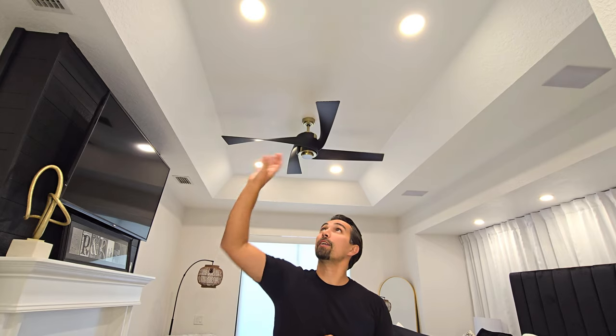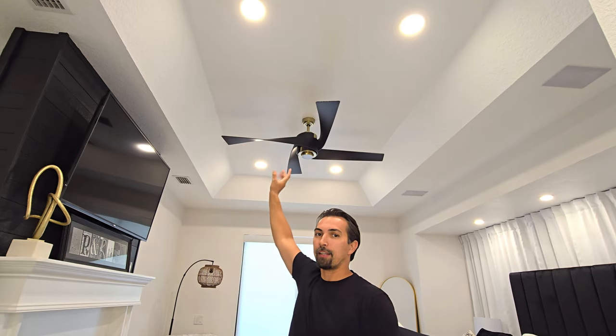They were really easy to install — anybody could do it. All you had to do was take a hole saw and cut a 6-inch hole evenly throughout your ceiling to install the recessed lights. They have a junction box that has the ability to have five separate color tones from 2,700 to 5,000.